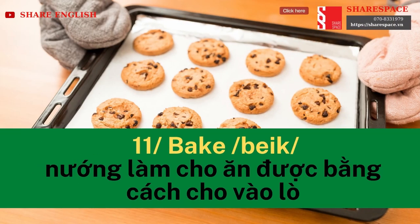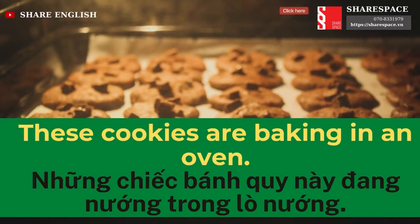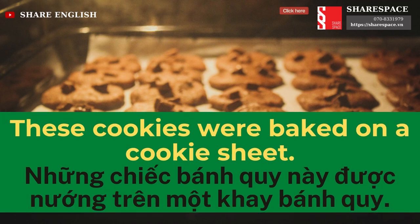Bake. These cookies are baking in an oven. These cookies were baked on a cookie sheet.